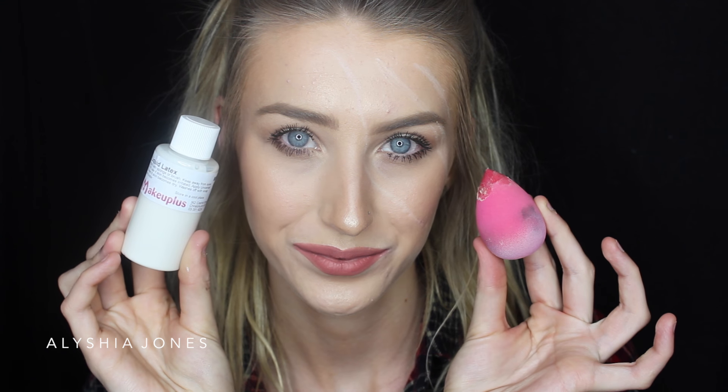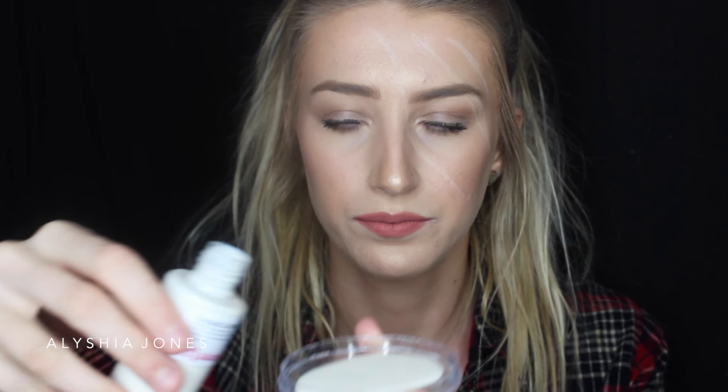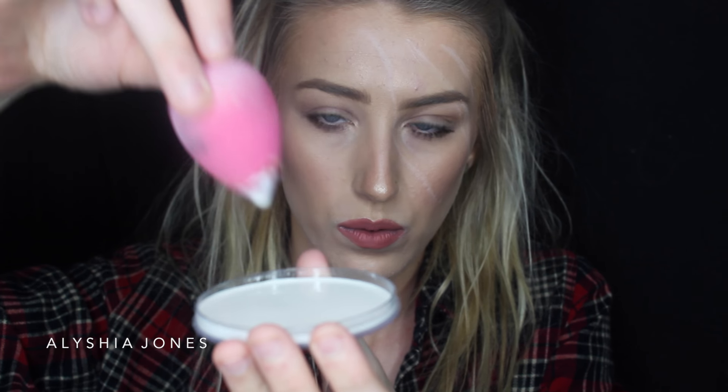Now I'm taking my liquid latex, which I got from Trade Me — it's from the brand Makeup Plus. I'm using an old beauty blender sponge, pouring the liquid latex into a little pot, and then putting it on top of those lines I drew on my face.